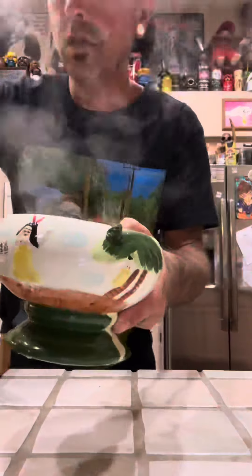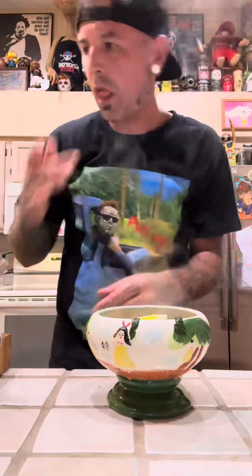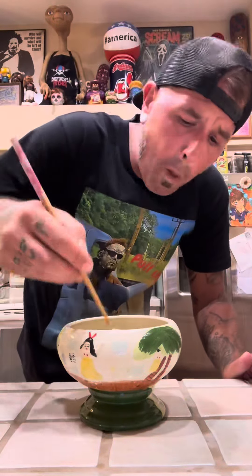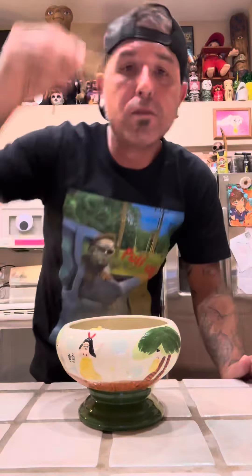Time to plate it. We made wedding soup ramen for your dumbass family. It's time for the taste test — if she ain't slurping, she ain't sucking.